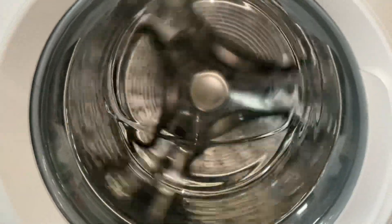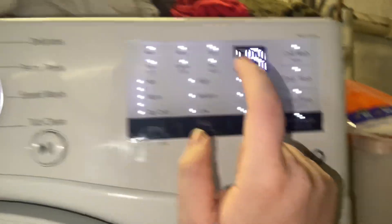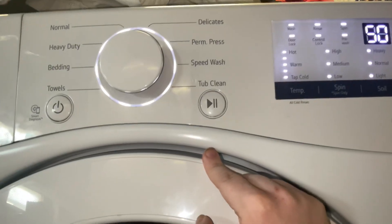It should start tumbling the drum. As you can see on the display, that just tells you the RPMs — right now it's doing 50 RPMs. The next thing you're going to do is this will start spinning up at low spin speeds.